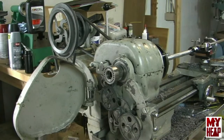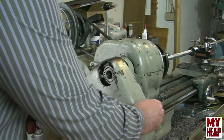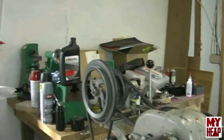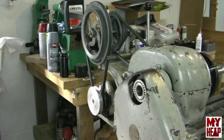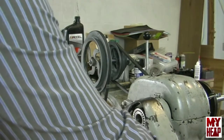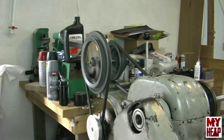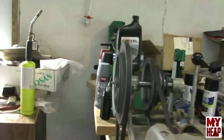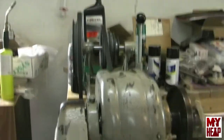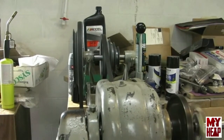Let me demonstrate something. Take a close look at the drive pulley — I'll turn the machine on. You see that thing wobbles. Let me move directly in front of it. You can see that pulley is wobbling quite a bit. I think there are a number of things I can address on this lathe to get a better cut.